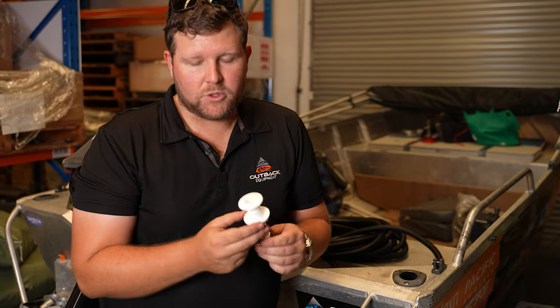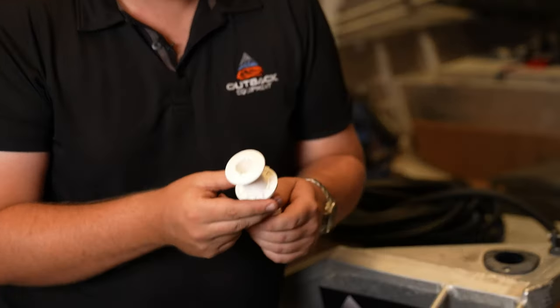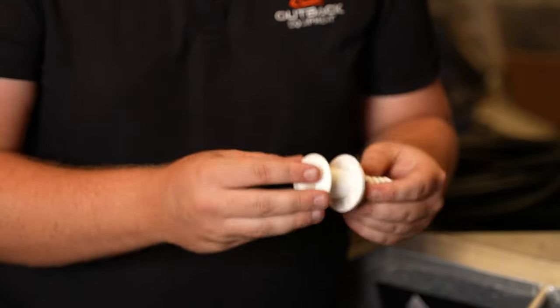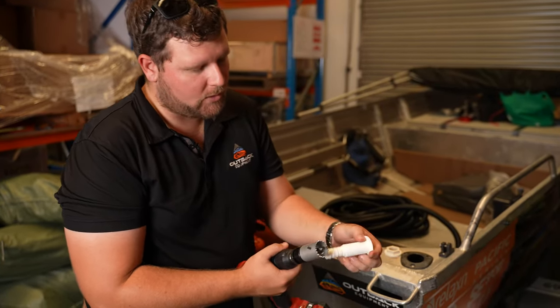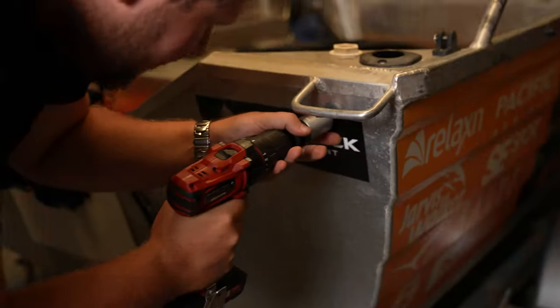With our skin fitting, we've chosen from the Relaxen range — you can pick these up from our store. Very strong, durable, made out of nylon — fantastic all-round products. It's also important to pay close attention to the size of hole saw you're using, making sure it's no wider than the outer flange of the skin fitting. We'll go ahead and drill that hole now.